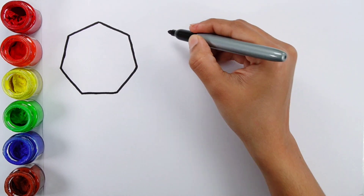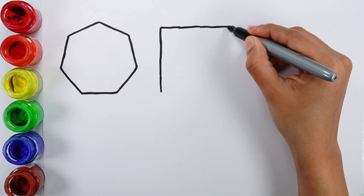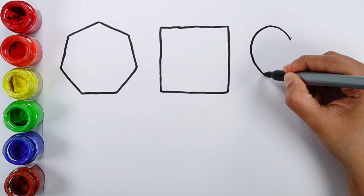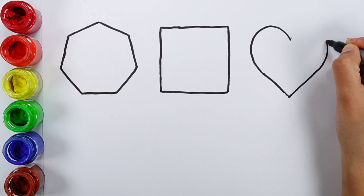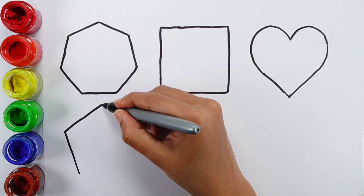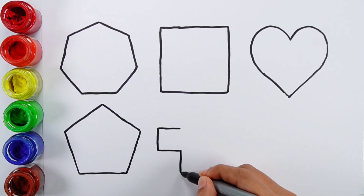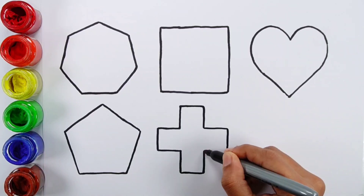Black color. Square. Black color. Heart. Pentagon. Cross.